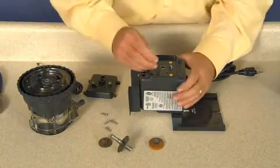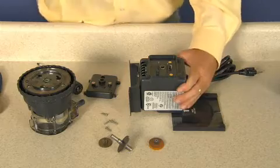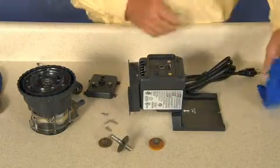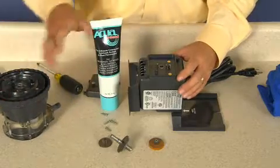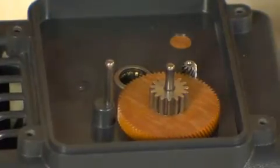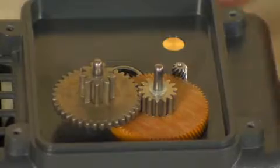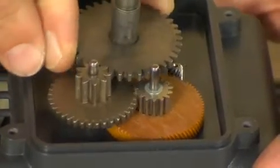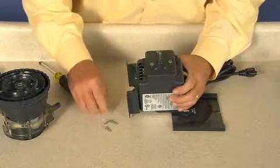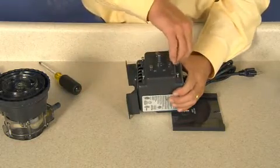Install the gear post by tapping with a rubber mallet until bottomed. Apply AquaShield on the new gear post before installing gears. Install the phenolic gear and spacer. Reattach the gear case cover with four new screws, finger tight only. The self-tapping screws must be backed in to locate the original threads before securing, to prevent stripping the screw boss.